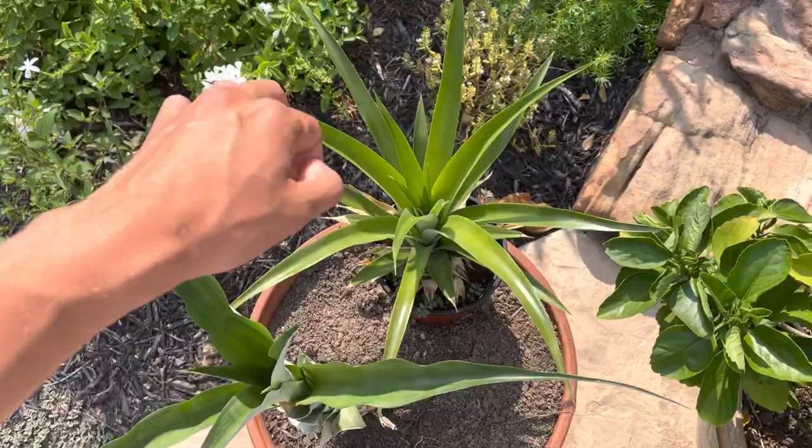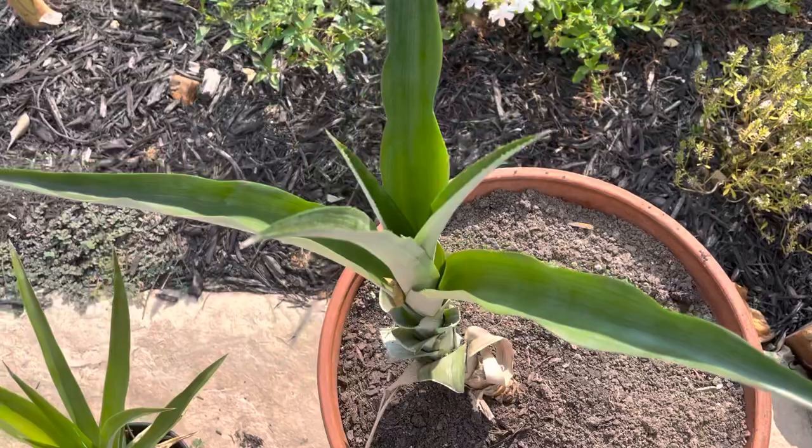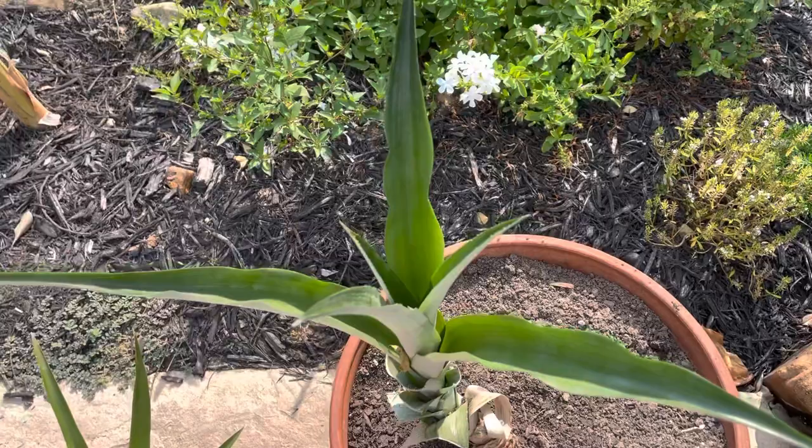This is the one I've been starting from the top that I've been giving you regular updates on — it's in another separate container, I just set it in here. But this other one is five years old. It was indoors its whole life at a friend's house and they gave it to me. It's a five-year-old pineapple plant that was grown indoors in low light conditions, which is why it didn't fruit.